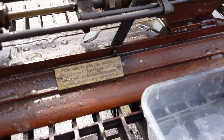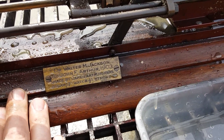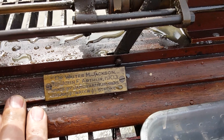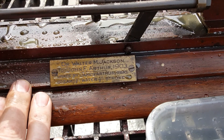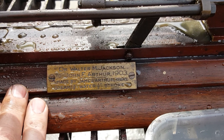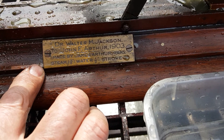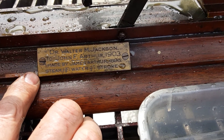There's a nameplate over here. Walter Jackson to John Arthur, 1903, made by James Arthur, 1896. The steam looks like one and five-eighths. Water is half-inch stroke.